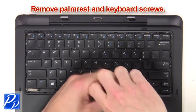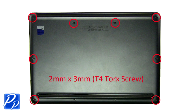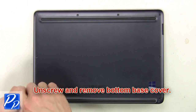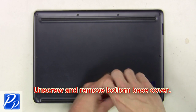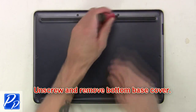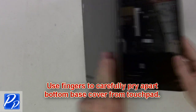Then you're going to remove the palm rest keyboard screws. Unscrew and remove the bottom base cover. Now use your fingers to carefully pry apart the bottom base cover from the touchpad.